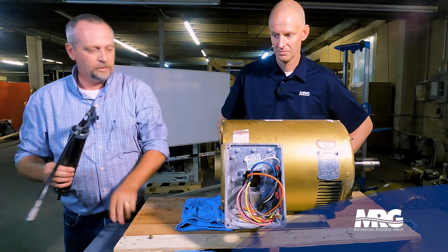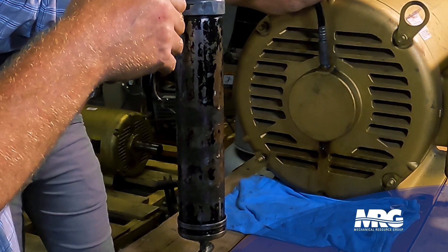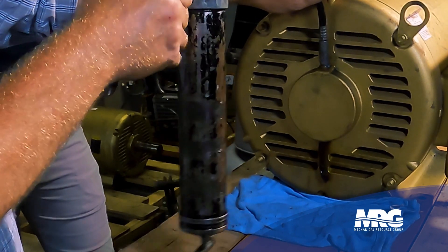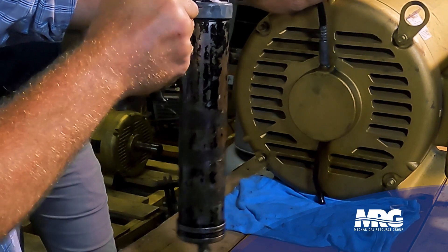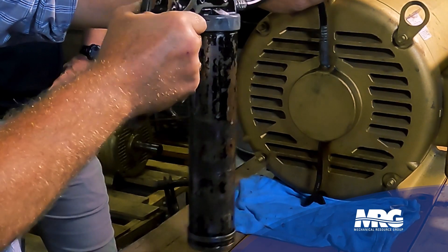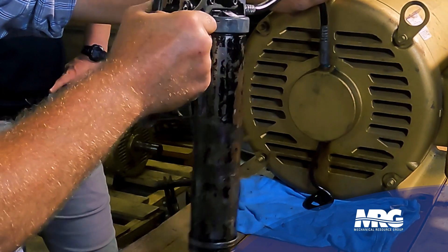We'll go ahead and start greasing it and see what we get out of this guy. I've got a blue grease in this grease gun, which is that Mobil One grease. There it starts coming — you see how black and discolored that is? I don't know how well that camera's picking that up, but that doesn't look good. Even if this motor had been running — shut it off, de-energize, lockout, tagout — and I do this until I start seeing my new grease coming through, which will be a blue colored grease.